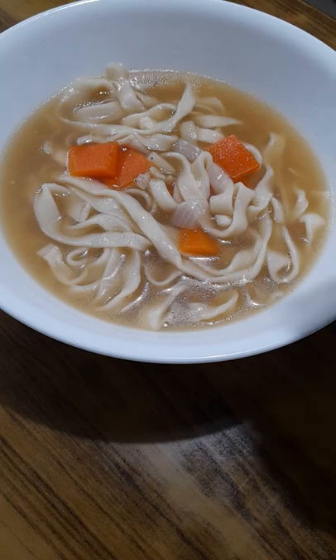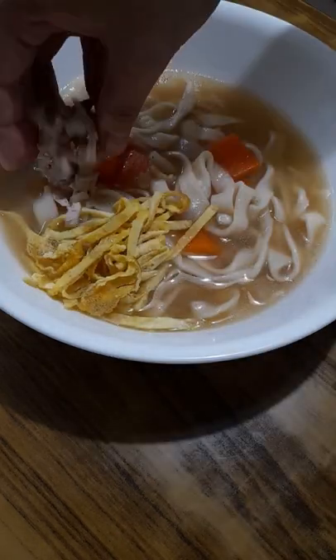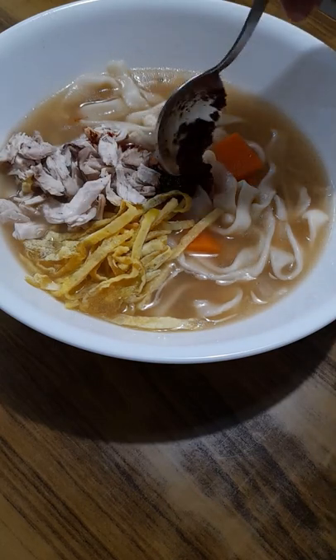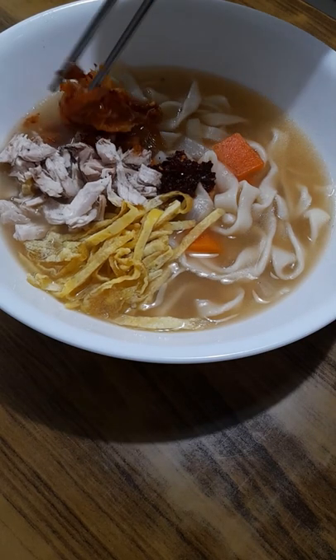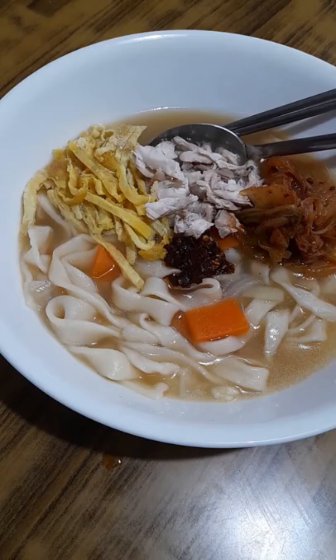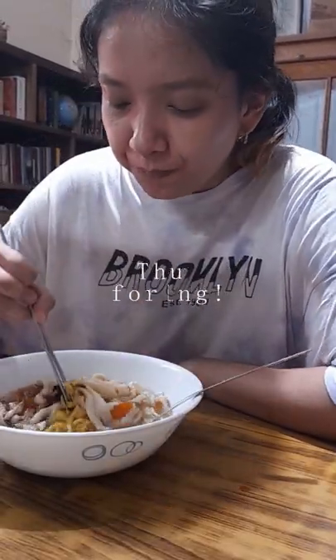Now it's time to plate and finally dig in. Ladle a generous helping of that khal guksu and broth. Top it with some egg strips, the shredded chicken, the chili paste, and to elevate it even further, some homemade kimchi. The broth was rich and aromatic and mixing all those toppings in definitely added more dimension to it. The noodles were chewy and bouncy and definitely much better than store-bought noodles.